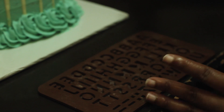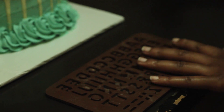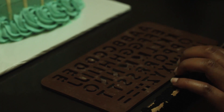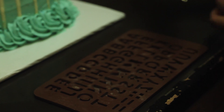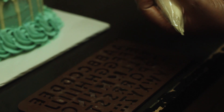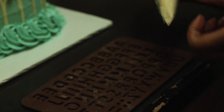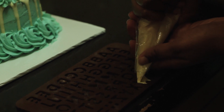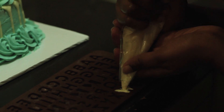Now, for the words that you want to write, you start searching for the letters in the mold. In my case I want to write 'with love,' so I go to my letter W and press in my chocolate, making sure it's well pressed in so that every corner of the letter W has chocolate.